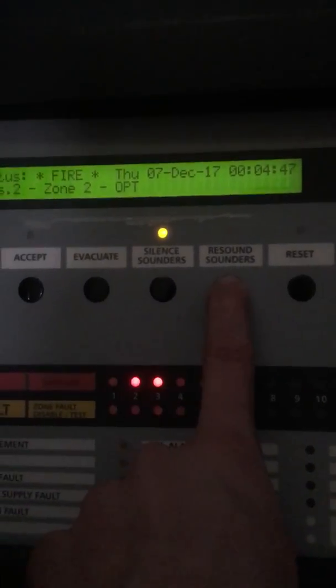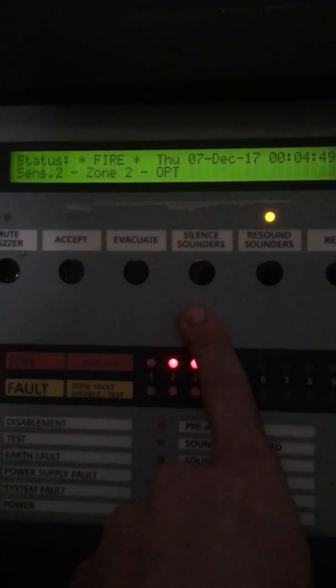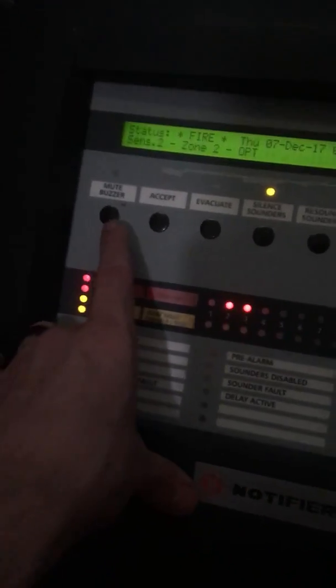And to silence the sounder, you just press that. So the system will be up very shortly and I'll update you as soon as the system is up. I've only got three smoke detectors, but I'll get more on the system soon.